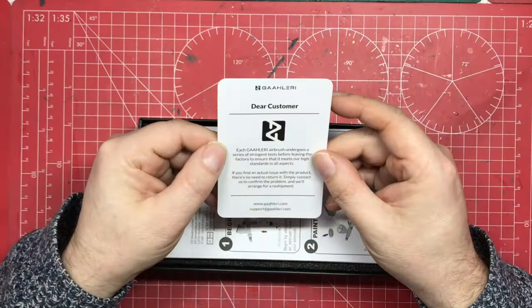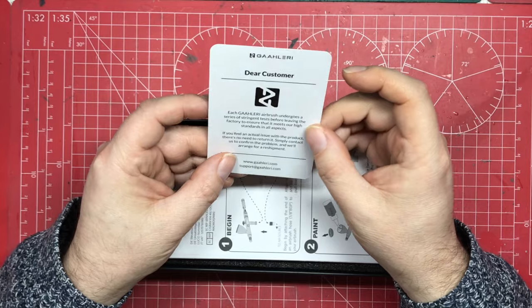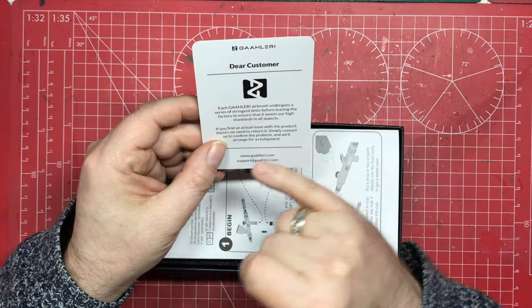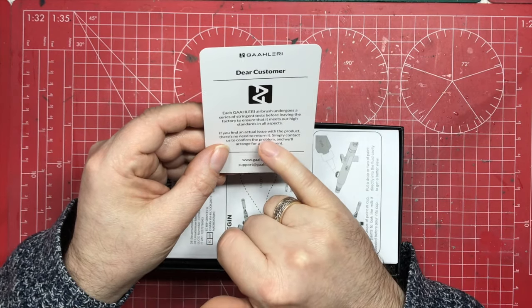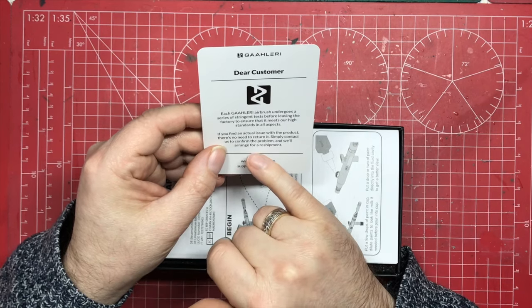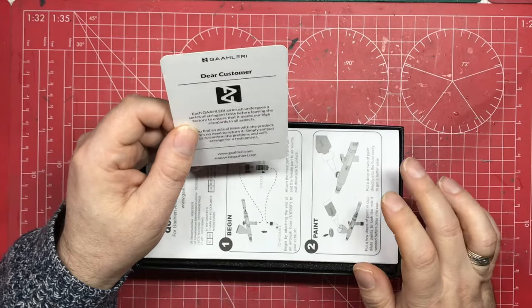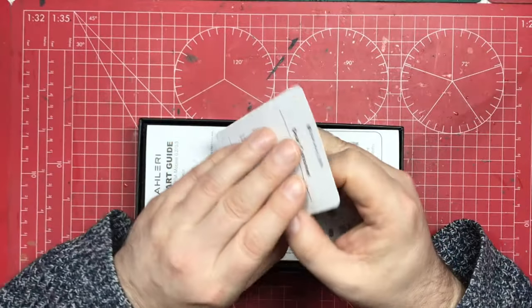There's a little note saying the airbrush is tested before it leaves the factory so there might be some paint in there — simply clean it. Excellently, it also says: if you find an actual issue with the product, there's no need to return it — simply contact them to confirm the problem and they'll arrange a reshipment. That's how confident they are that your product is going to be perfect.